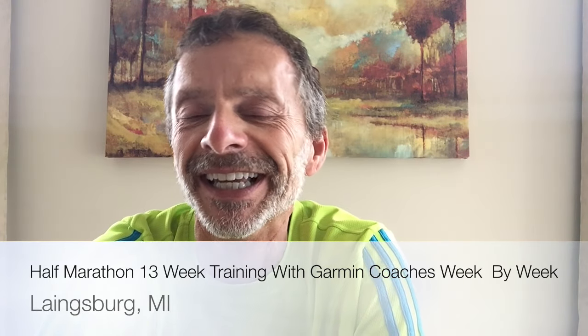Hey, welcome to Run Tall TV. I'm Tim, and today starts a 13-week series on training for a half marathon. It's going to be a walk-through series. I'm going to post one video each week covering the training that I completed that particular week so that you could follow along and train for your own half marathon.